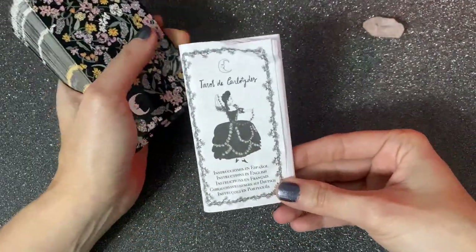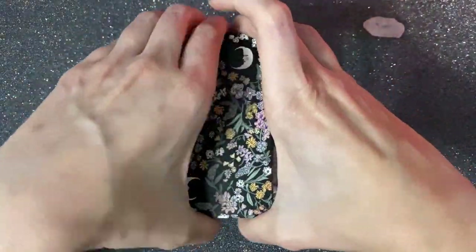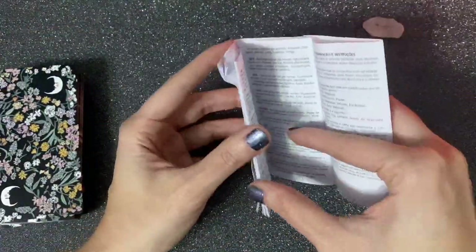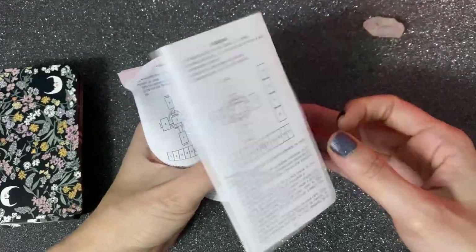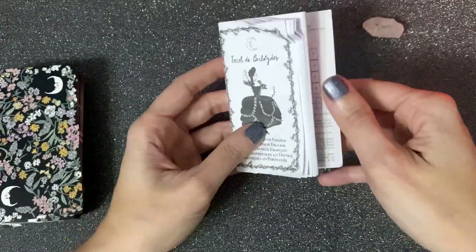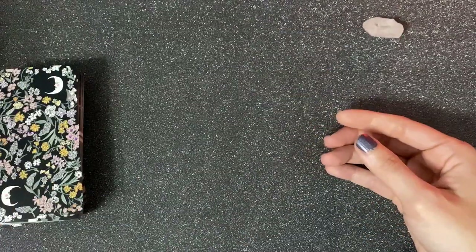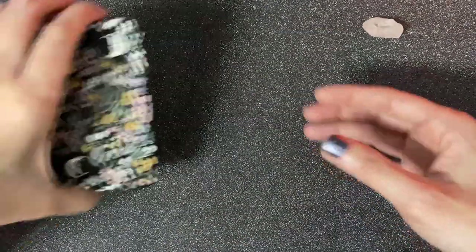Here we have the leaflet. If you already know about tarot, there's nothing really useful here because it's pretty basic. But if you are new to tarot, this could actually be pretty helpful. We're not going to talk much about this leaflet — let's leave it over here with the box.